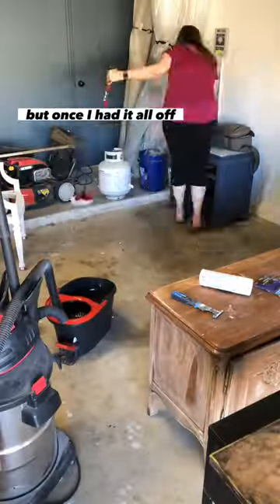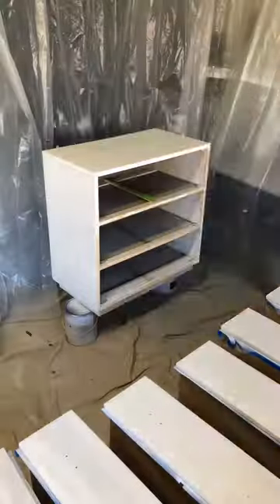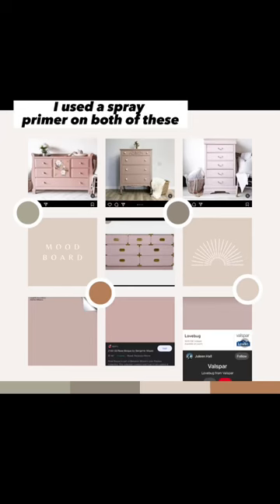But once I had it all off, I was ready to get my spray booth set up. Once I got everything set up, I was ready to prime. I used a spray primer on both of these.